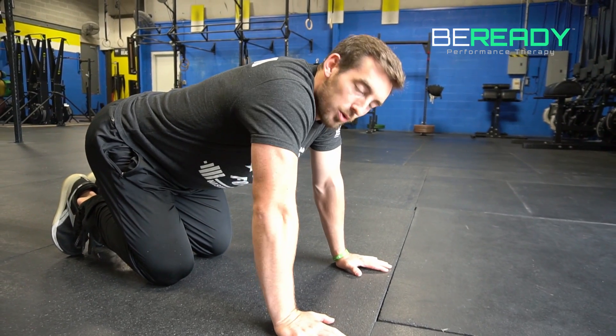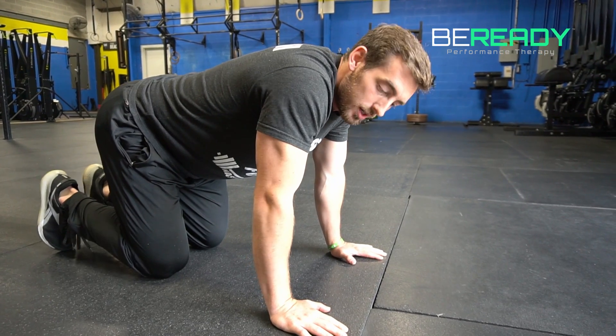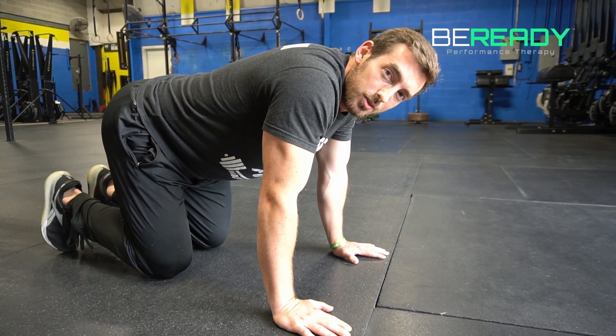How's it going guys? Today we're going to talk about a wrist warm-up. We not only want to stretch our wrist, we want to get blood flow to the area and strengthen the wrist as well.